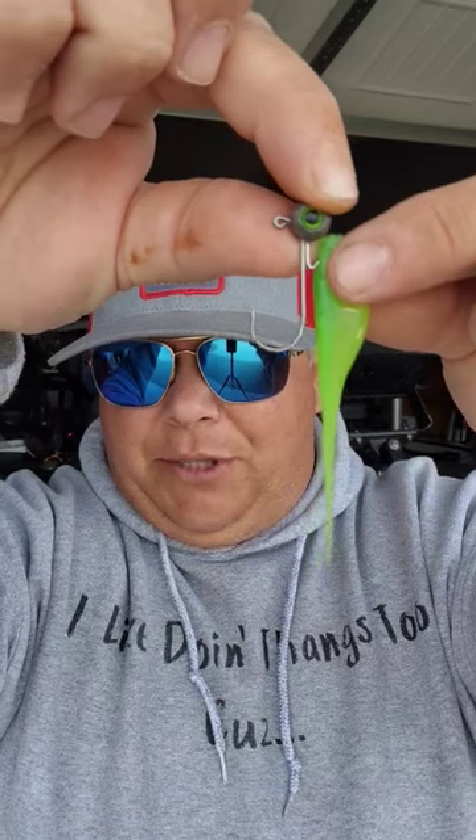You take your jig head, your hook, and your plastic, and you put your head right above the bait where the bait stops. And that's going to show you where your hook's going to come out. It's going to come out right about there.